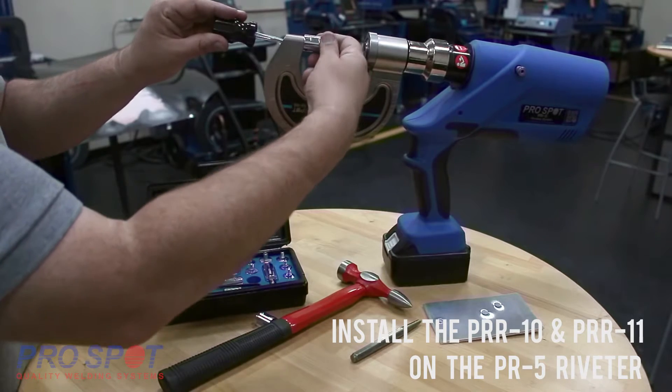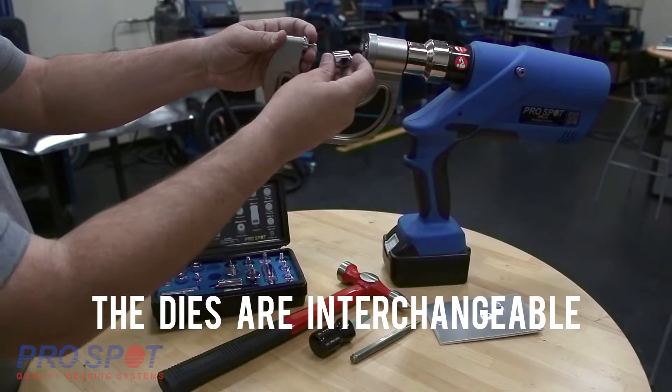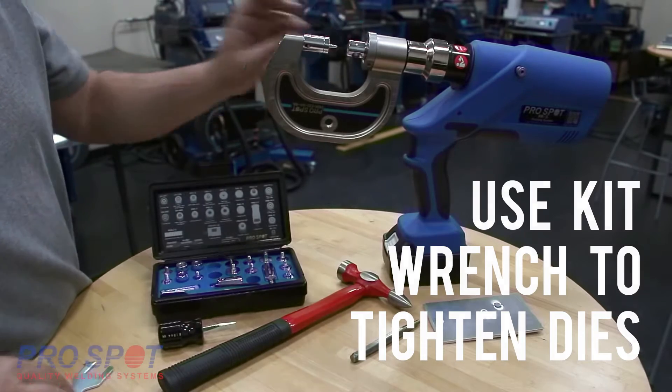The dies and extender can be installed on either the arm side or the gun side based on clearance requirements on the vehicle. Using the wrench and screwdriver, make sure that the dies are secured tightly to prevent any damage.